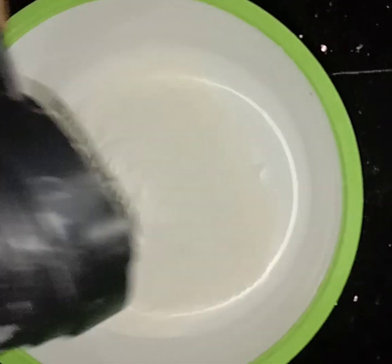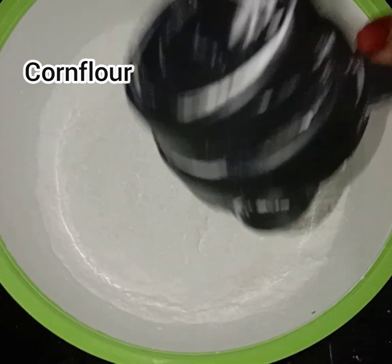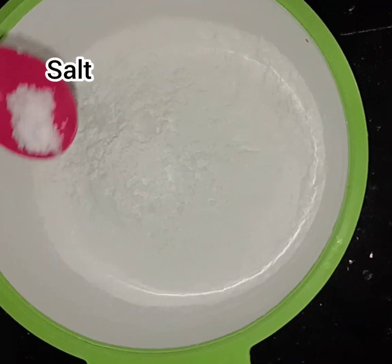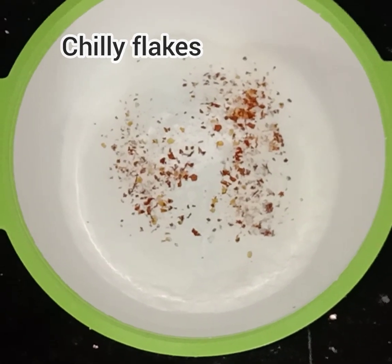Once we mix the chicken, we will coat it in a dry powder. We will mix it with 1 cup of corn flour and 1 teaspoon of chili flakes.